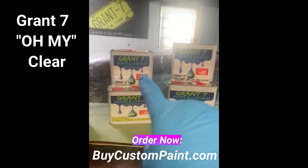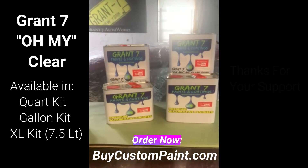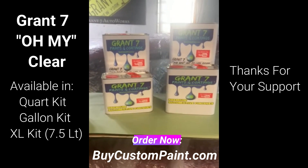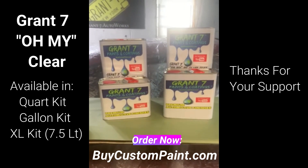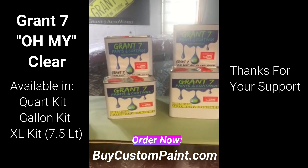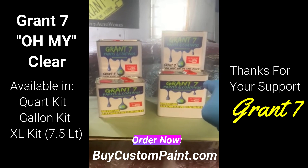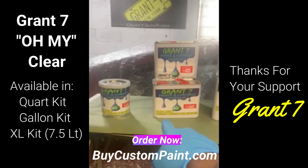You see the difference in the cans, right? You see the difference — that's the big boy kit. If you got those big projects, those big trucks, those old schools, that's what you need. You need that big boy kit. Hit them jams, hit the firewall — seven and a half sprayable liters right there.